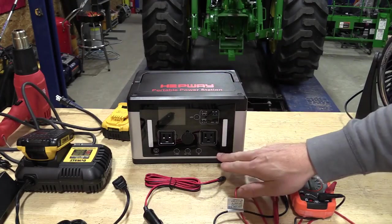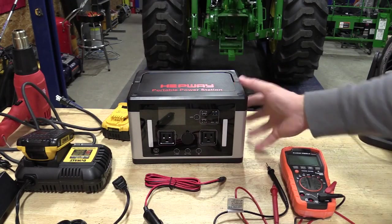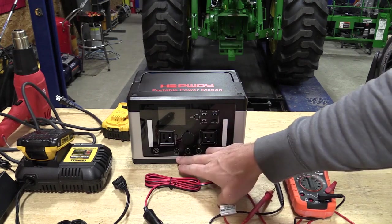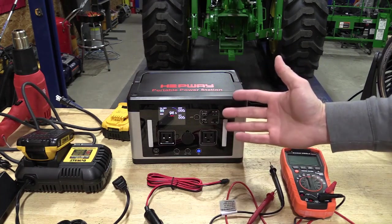This is a 700-watt pure sine wave output unit with lithium ion batteries on the inside. It's very simple to use — to turn on the AC, the DC, or the USB including even the light, we just push and the unit will turn itself on.